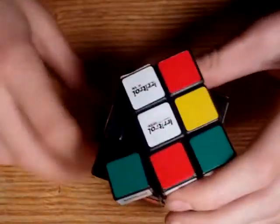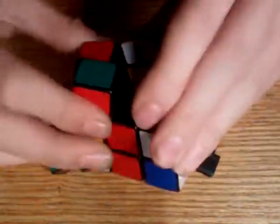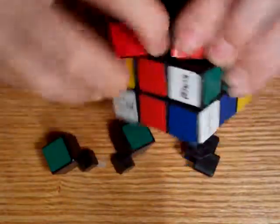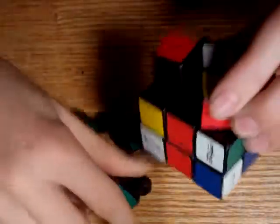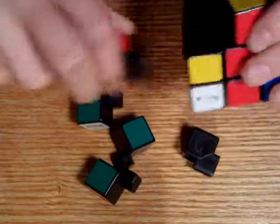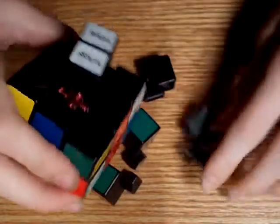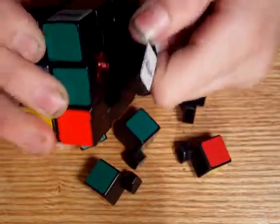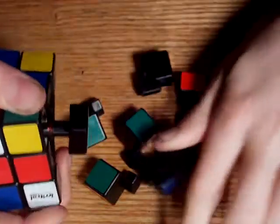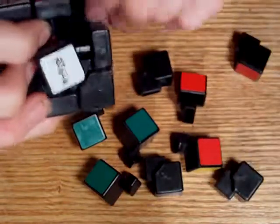You kind of just take it apart. It's kind of tricky to take apart, but... almost taken apart.